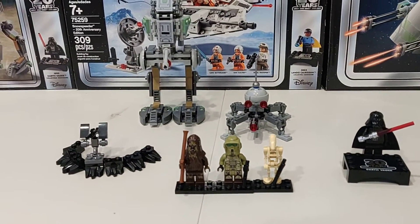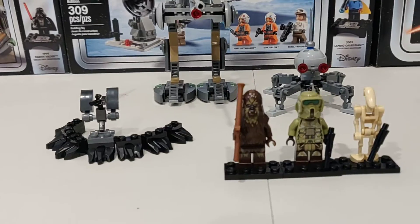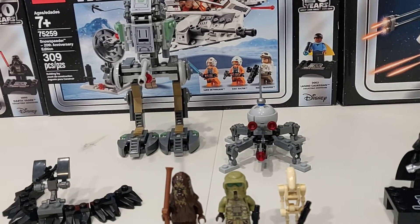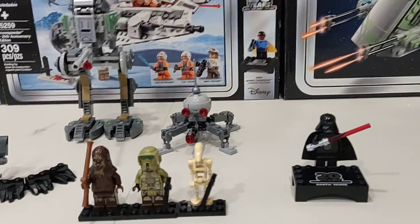This is DLK Productions presenting my brand new 20th anniversary set. Today we are going to be doing a video on the Clone Scout Walker. This is the 20th anniversary set, number 75261. Let's get on with it.